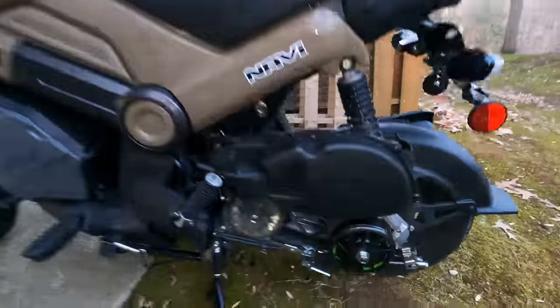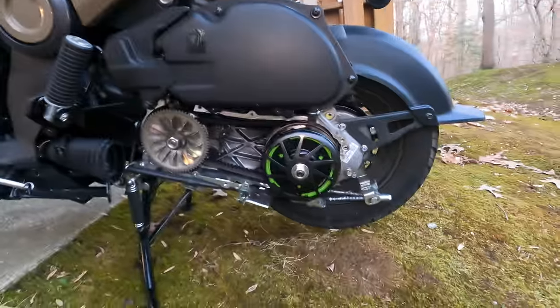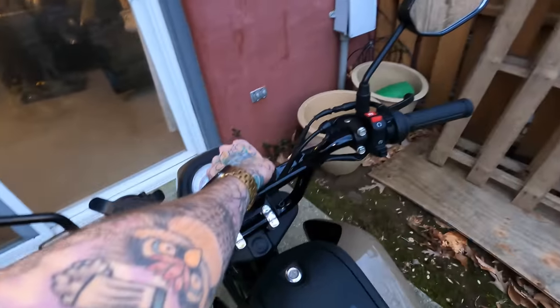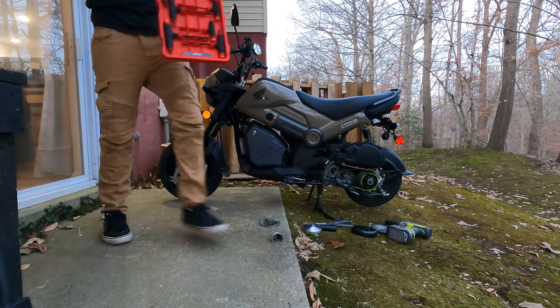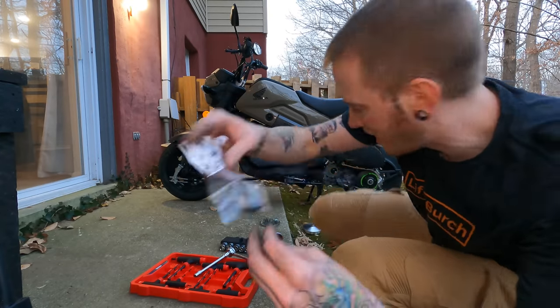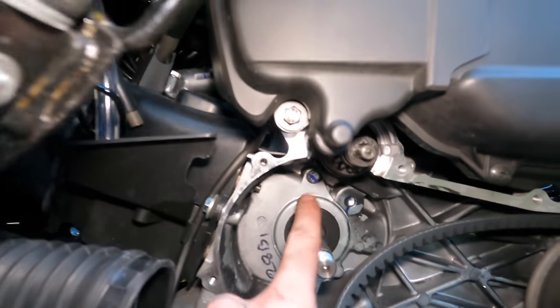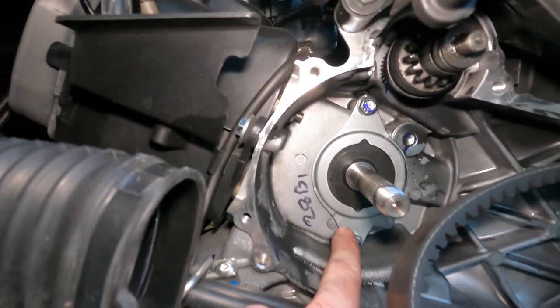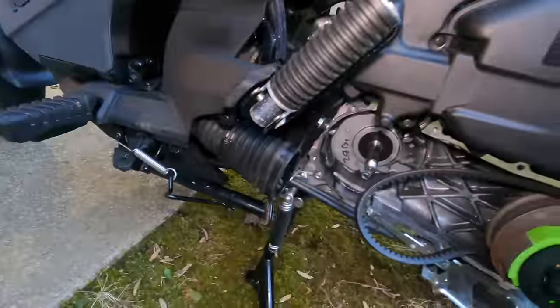Here you can see it all nice and set up outside. Moment of truth — start it up and see if it's working. This is what happens when you get too excited and you don't follow the steps. Remember those bolts I talked about? I never put them in. You see that bolt and that bolt up there? Those have to come out because they stick out too far for the new variator to go past. That's why it freaking locked up.